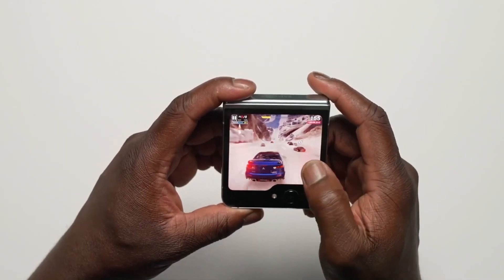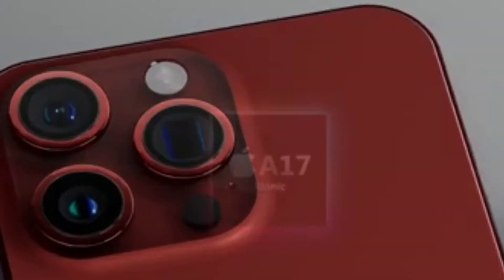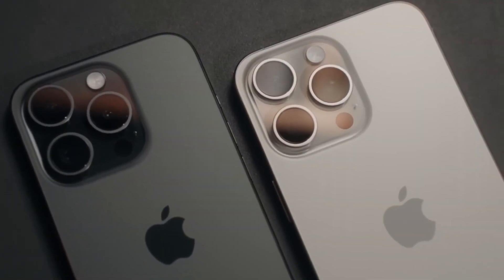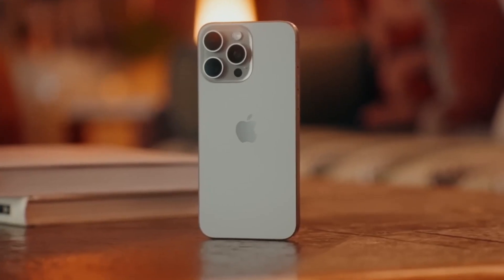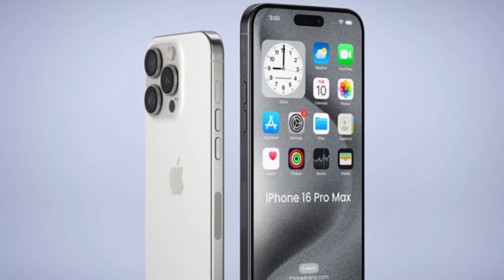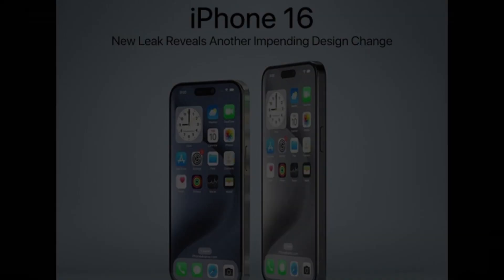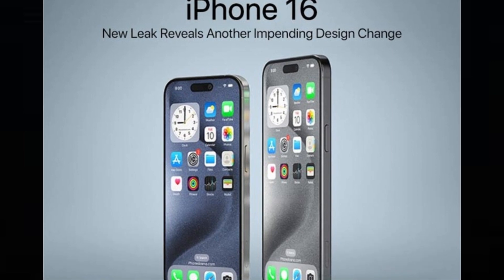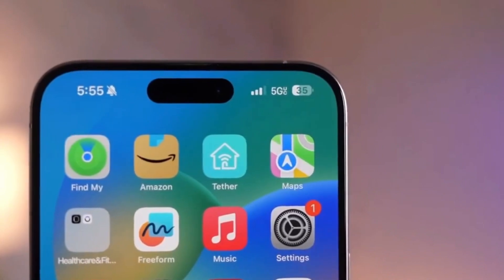In just a few months' time, the iPhone 16 Pro Max will succeed the iPhone 15 Pro Max and take on the mantle as the best and most advanced iPhone out there. Although there's plenty of time until September and a lot can change, we seem to know a lot about the upcoming top iPhone model based on rumors and leaks. How is the iPhone 16 Pro Max shaping up against its predecessor? Let's see how it compares to the current best iPhone Apple has in its roster.